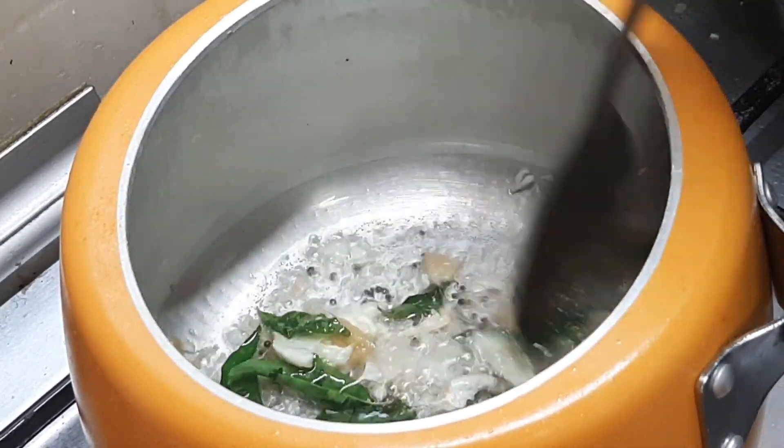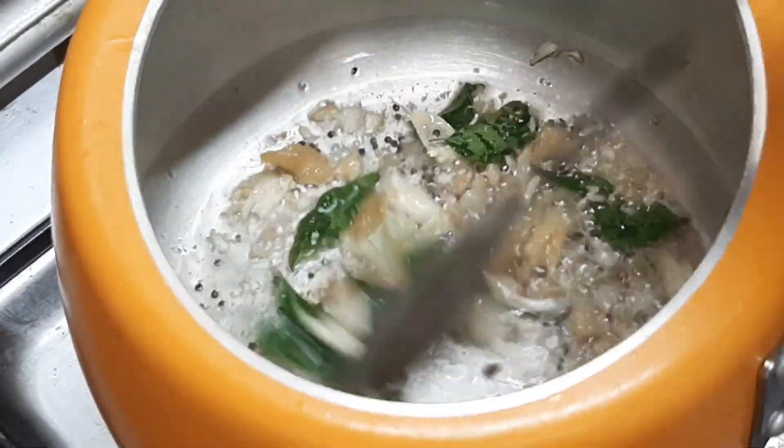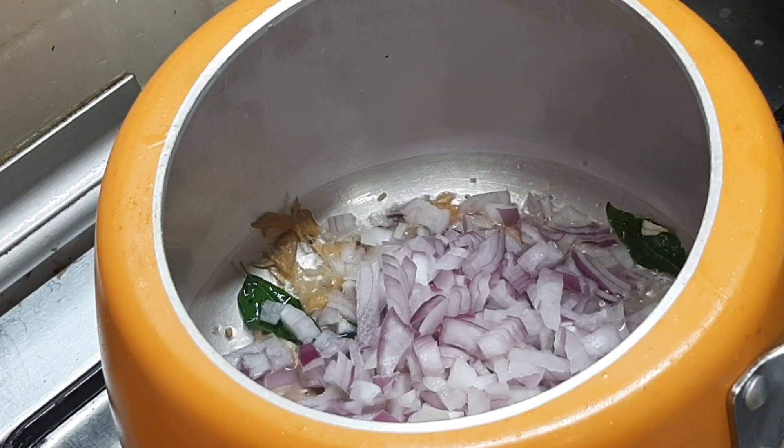I need to make a simple solution. I need to make a little more cut. I need to make a golden color.